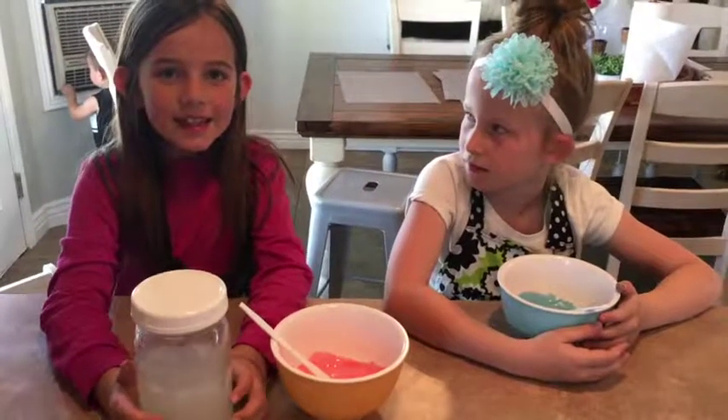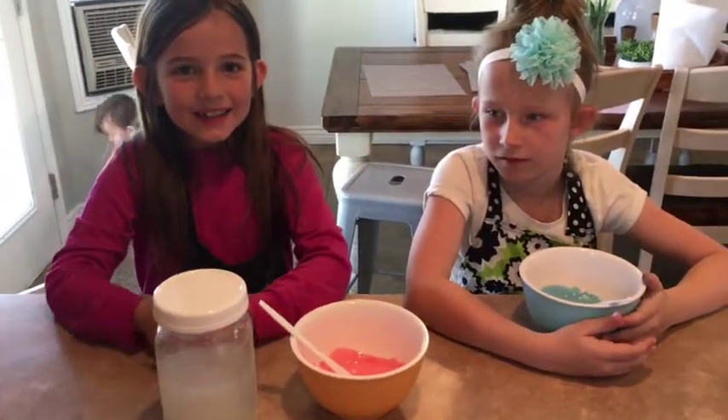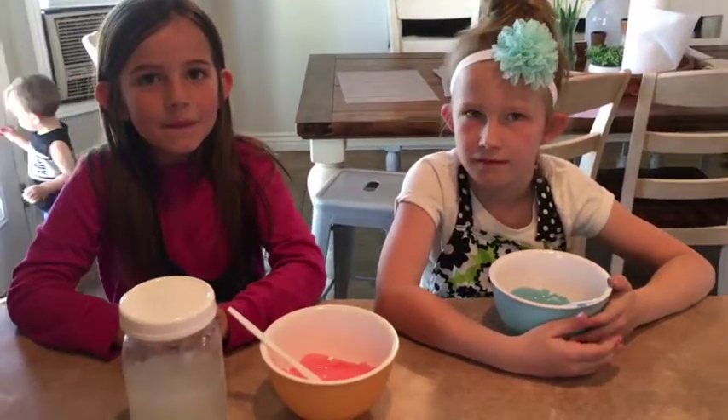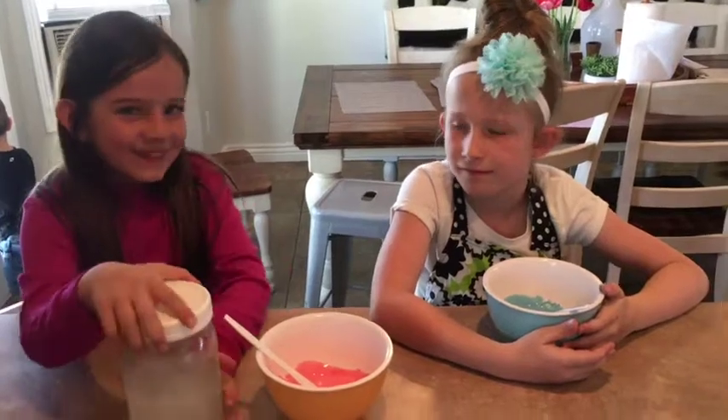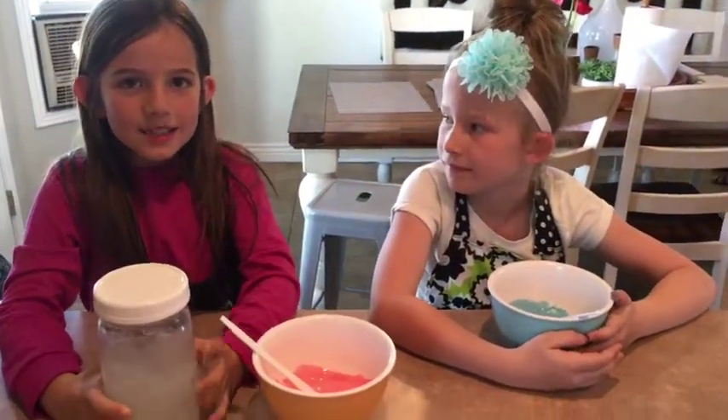Here we mixed one teaspoon of borax and some water — one cup of water. Now we're going to pour a little into this bowl.